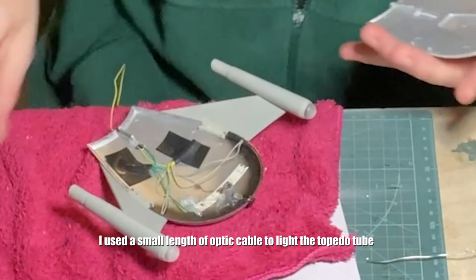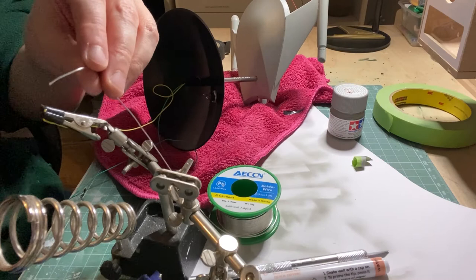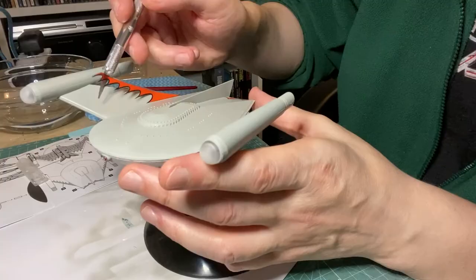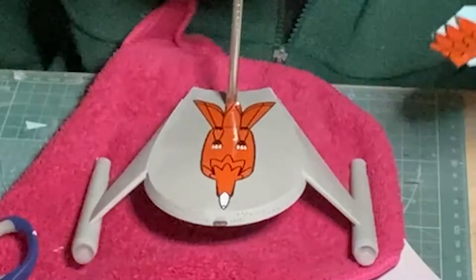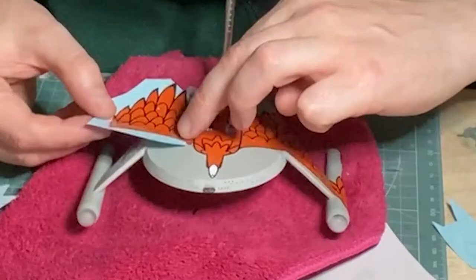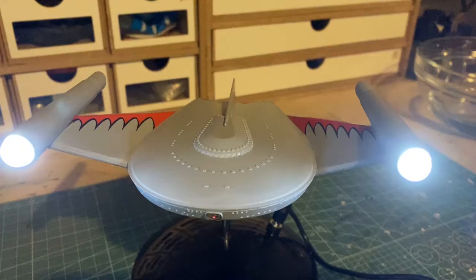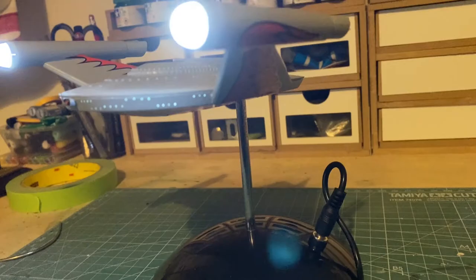Adding two cables to run the length of the rod and into the stand. Now I'll add the classic decals. A very simple yet elegant ship and it only took 3 days — and that's it.